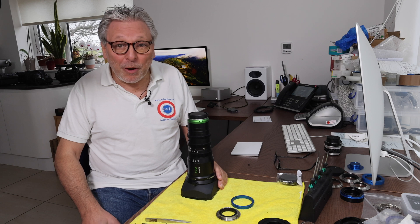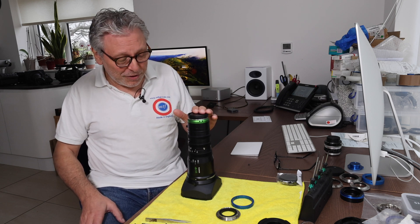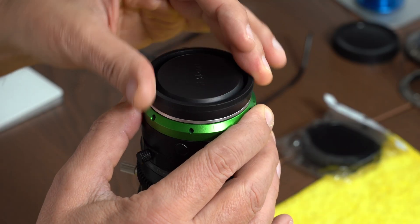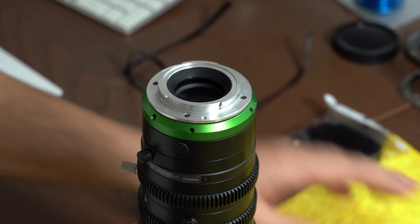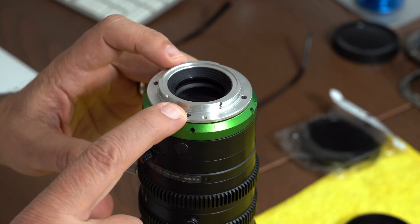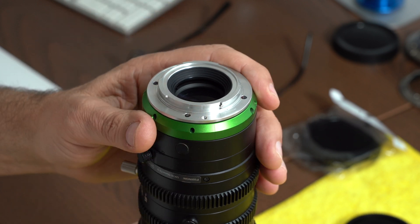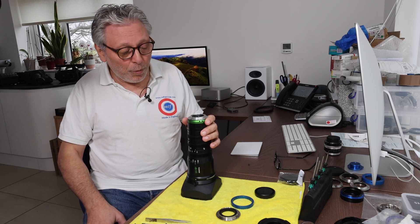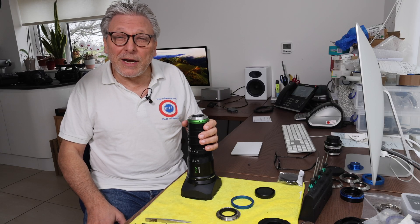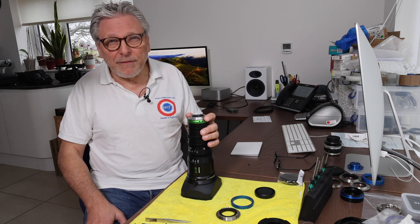So here we go with the conversion from E-mount to RF mount. The first thing we need to do is remove the lens mount. The cap comes off. The lens mount that comes with the lens is an aluminium E-mount. What we're going to do is convert it to RF mount, but we use stainless steel for our mounts, so there'll be a bit of a difference there.